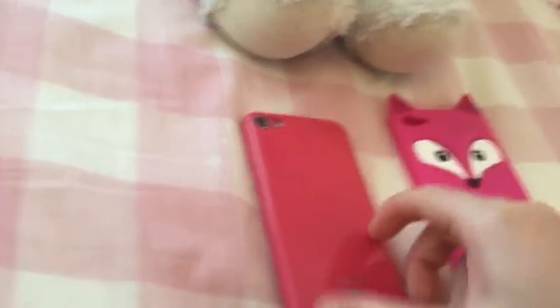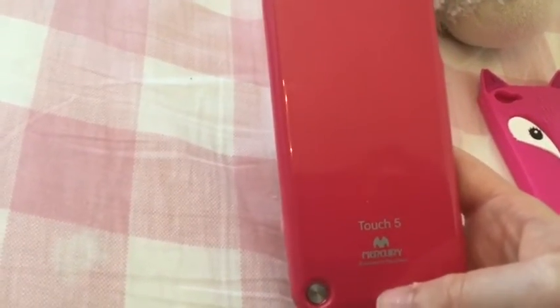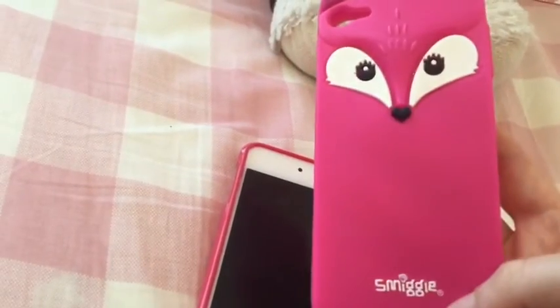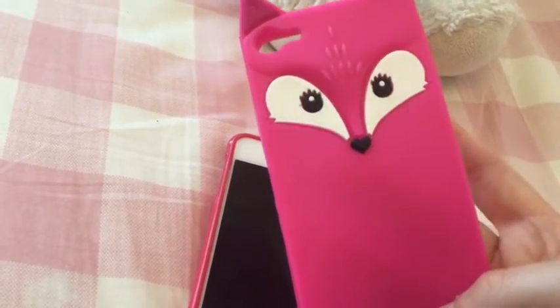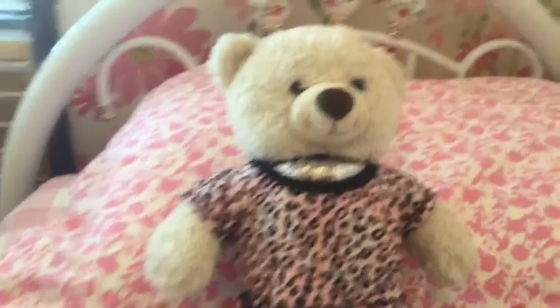These are the cases I have for my iPod Touch 5. I just have this really cute pink case, and then I have a Smiggle fox rubber case. I definitely really recommend the Smiggle cases — I'm not sure if they have them in stores anymore, but you can go and check.